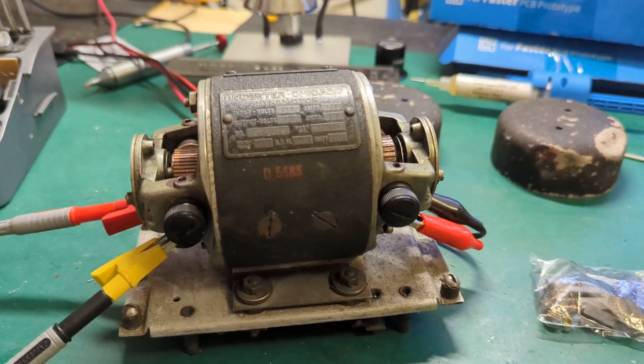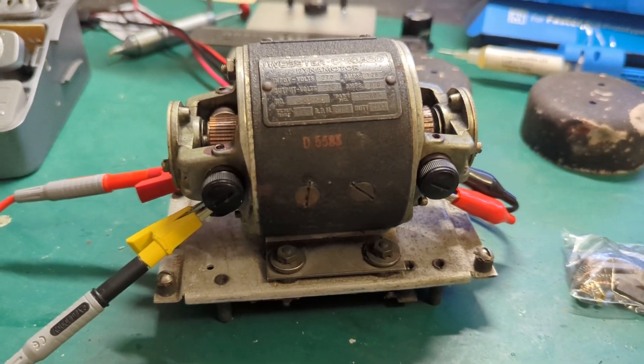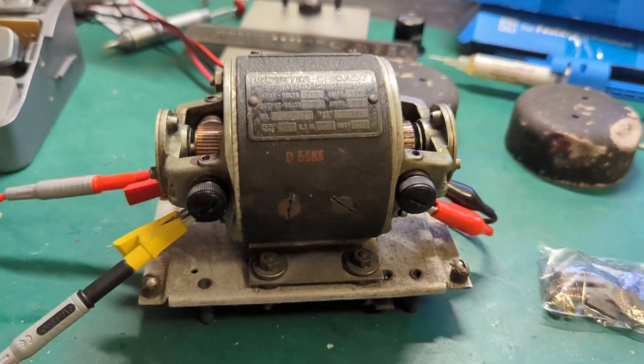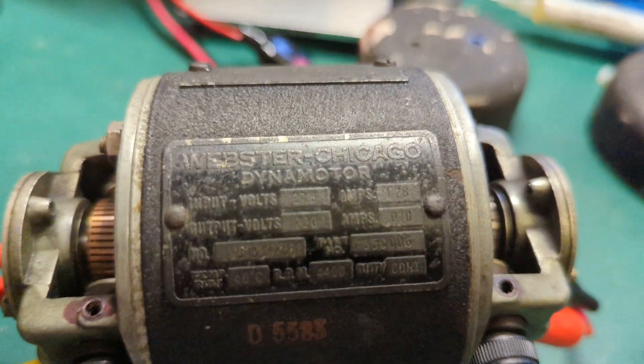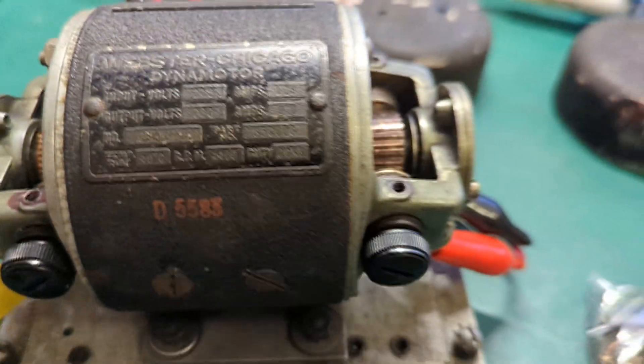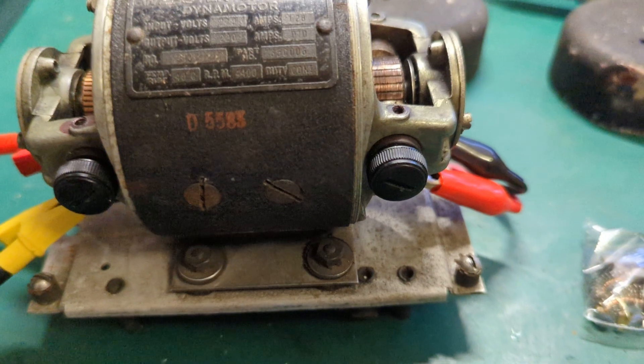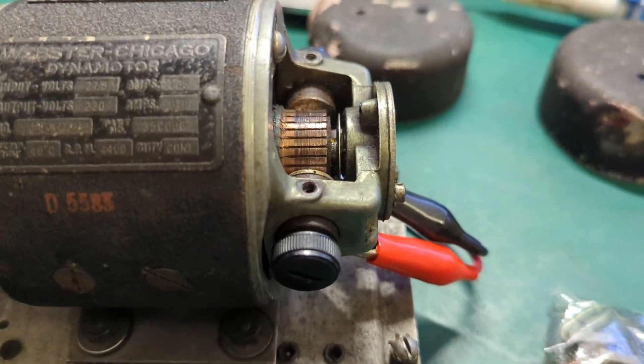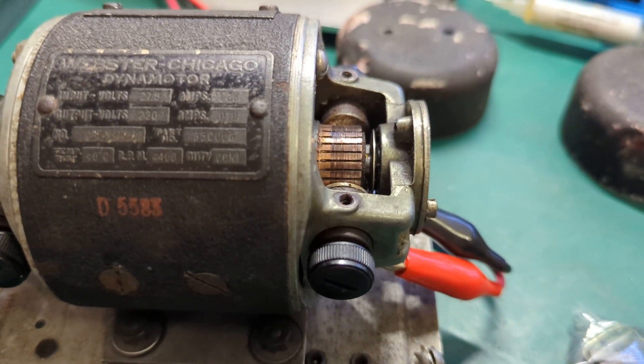This is a short video of a BC348 dynamotor that I've recently obtained. When I bought it, the 24 volt brushes were completely done in. I took them off but I couldn't get them out without destroying them.